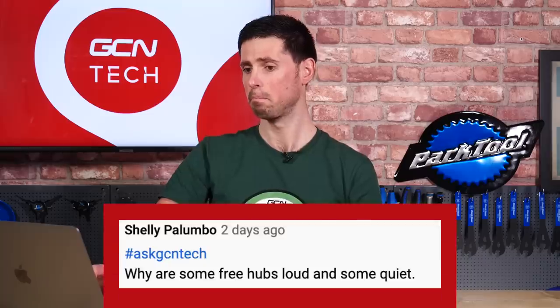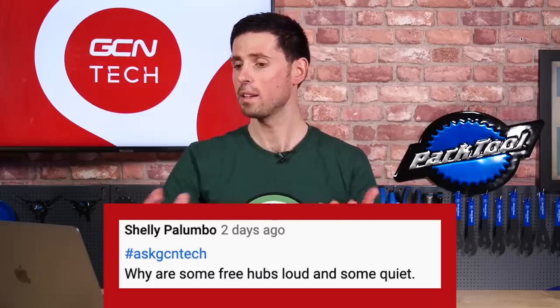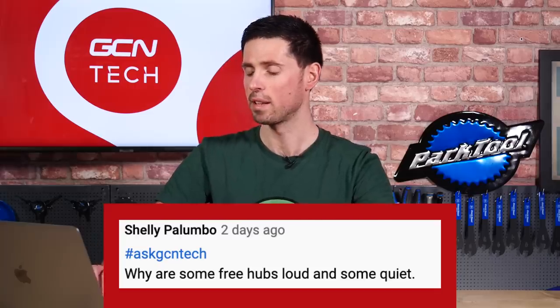The last question for this week is from Shelly Palumbo. Their question is: why are some freehubs so loud and why are some so quiet?